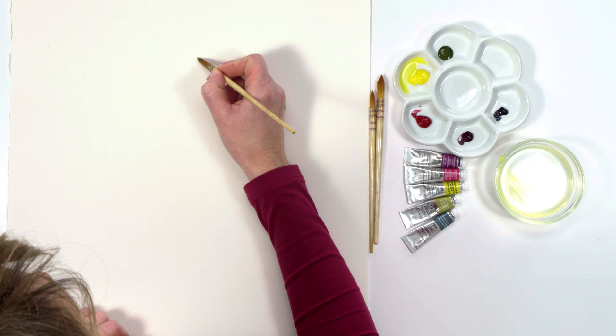I went really loose with this painting and didn't start with a line drawing. Instead I painted straight onto the blank paper with my brush.